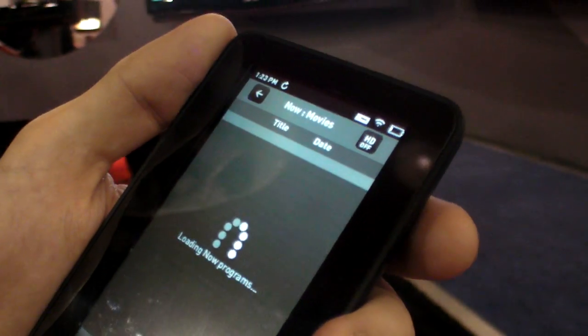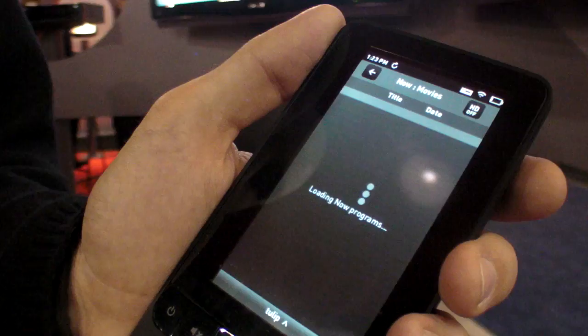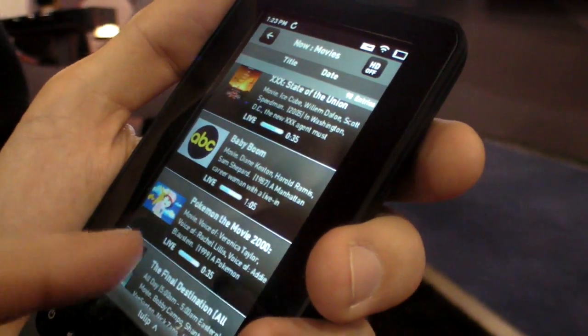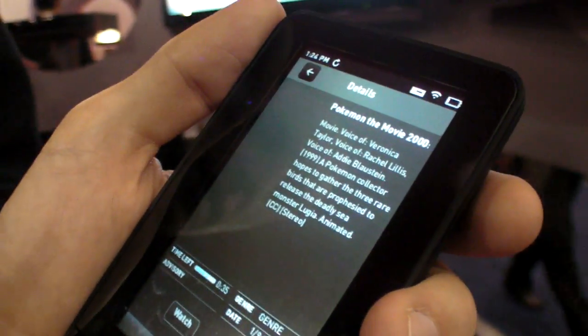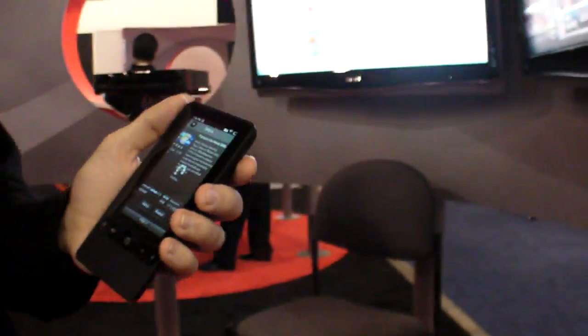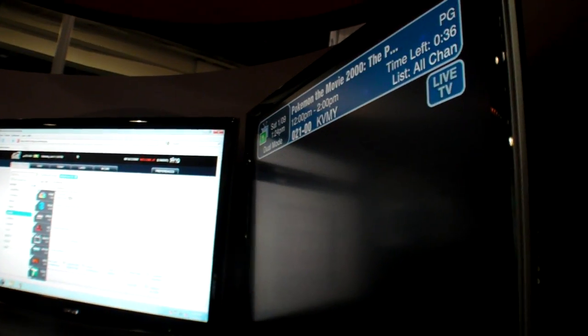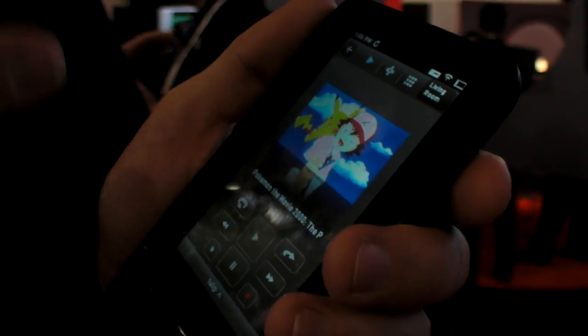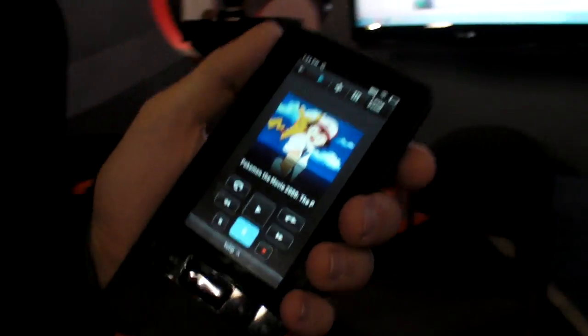If I wanted to see HD and SD, I just tap that. So if you want to watch Pokemon the movie, you click it and you get a little more details and say watch — it's going to come up on the TV. On the remote screen you get your basic DVR controls.